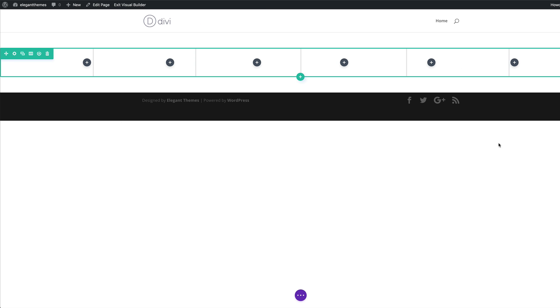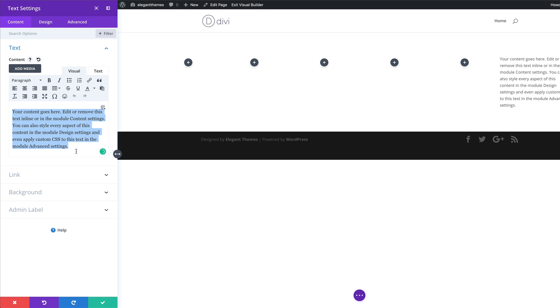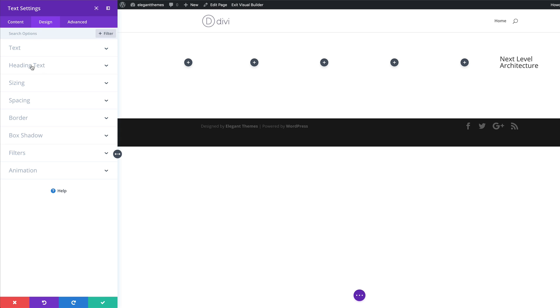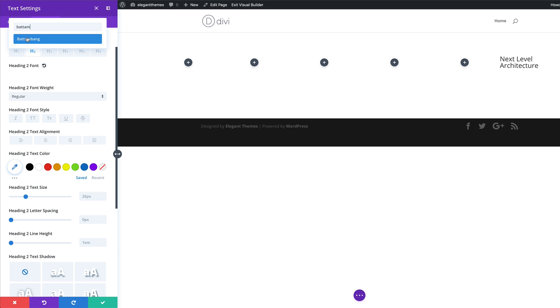Next, we're going to come over to column six and add a text module. I'll search for it and select it. We're going to add text that says 'Next Level Architecture' and set it to Heading 2. I'll highlight the text, and over here you can see it's set to Paragraph by default. I need to click on this dropdown and set it to Heading 2. Now let's customize our heading text — I'll come over to Design, then Heading Text, Heading 2. We'll start by giving this a font. I'll click on the dropdown and my font is called Button Bang — I'm going to select it.